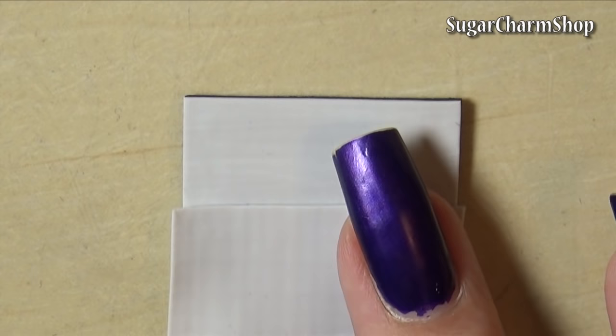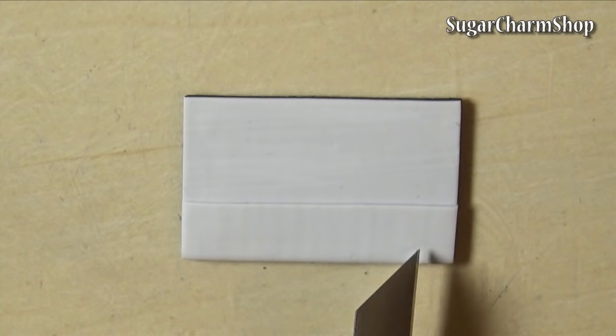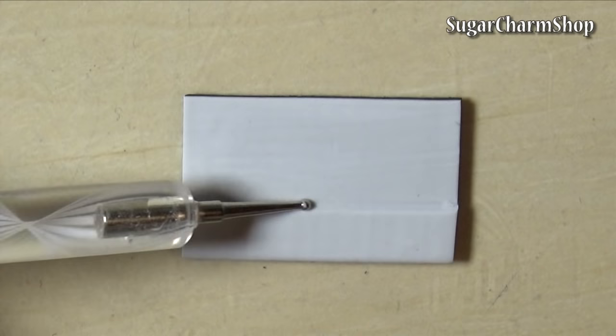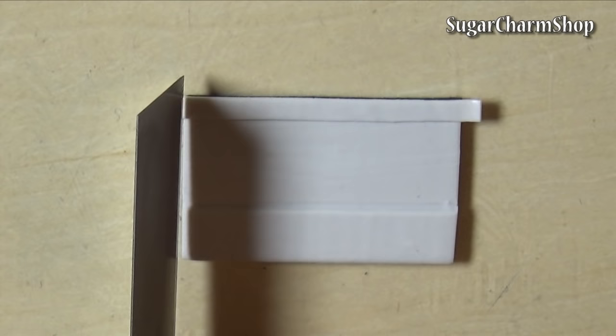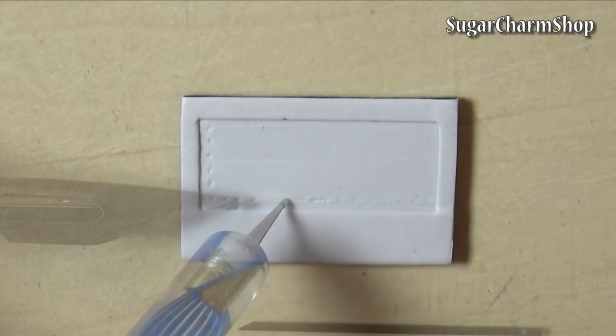Roll out an even thinner sheet of clay and use this to create the frame for the keyboard. You can use your nutting tools or fingers to blend and smooth out the clay. Make sure you have enough room for the keyboard and speakers.